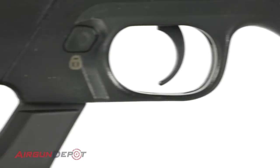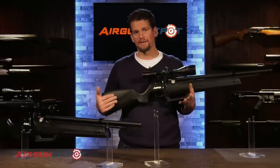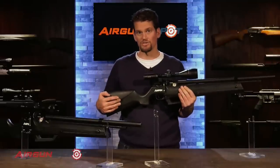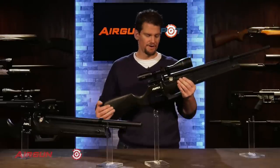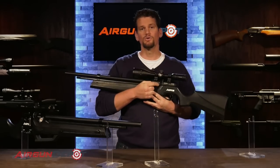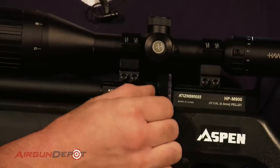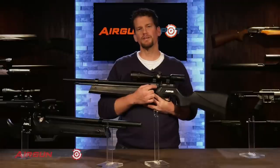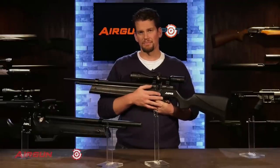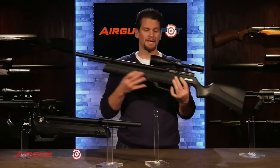The trigger is adjustable — it's really crisp and clean. It says it's adjustable for weight, but I fiddled around with it a little bit and wasn't able to lower the weight at all, so your mileage may vary. One of the most exciting things is you've got two power levels. You can adjust the transfer port by just moving this dial here. In .22, a 14-15 grain pellet will do about 700 feet per second; dial that up and you'll be doing about 900. In .177, about 1,000 feet per second on high, 800 on low, depending on the pellet.